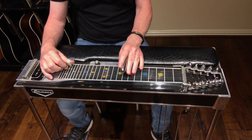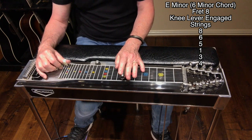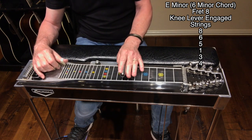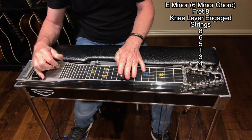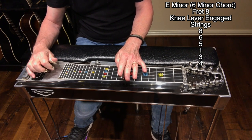Then we're going to move up to the E minor, or the six minor, at fret eight. Engage that knee lever and we're going to play the same string sequence: eight, six, five, one, three, four.